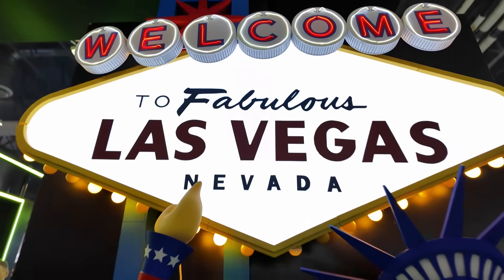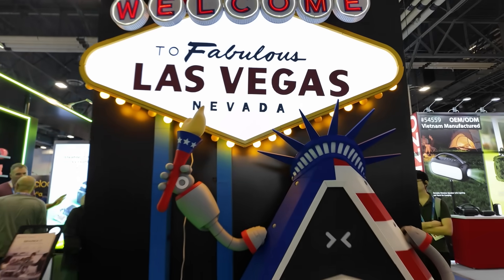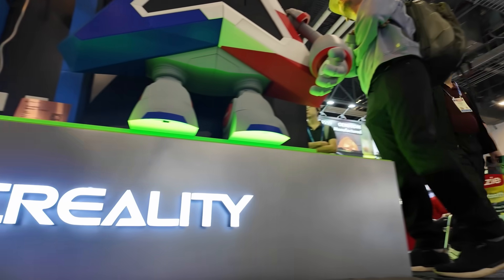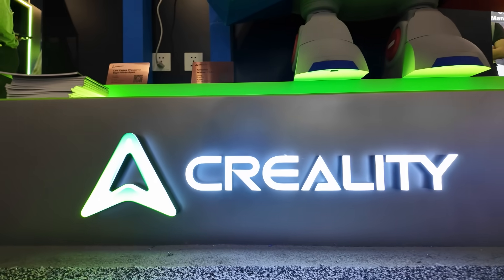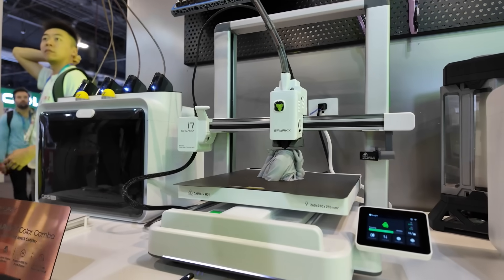Hey everybody, welcome back to Laser Engraving 911. So I just got back from CES in Las Vegas. I'm sure a lot of you probably saw some of my videos from there, but what you might not have known is that I also stopped by some other companies while I was there. And one of the booths that I was most excited to stop by was the Creality booth. Now you've probably heard the Creality name because they're really well known for making affordable desktop 3D printers. And what I saw at their booth this year changed my mind about what I thought about Creality — it's very clear to me that they're not just about 3D printers.